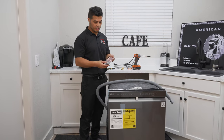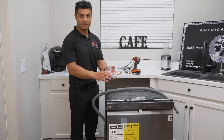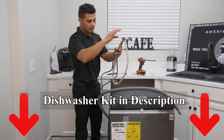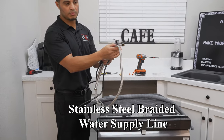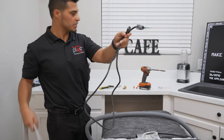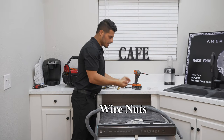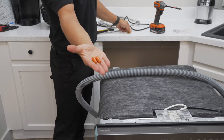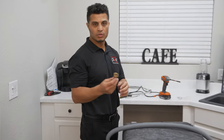Now it's time to prepare your dishwasher for installation. In addition to the hardware included with your dishwasher — the brackets and the clamp — you'll also need a dishwasher kit. My particular kit includes the stainless steel braided line for the water supply, a standard three-pronged dishwasher power cord, wire nuts to attach the power cord, and most kits will also include an elbow of some sort.